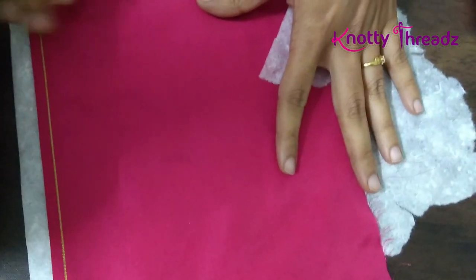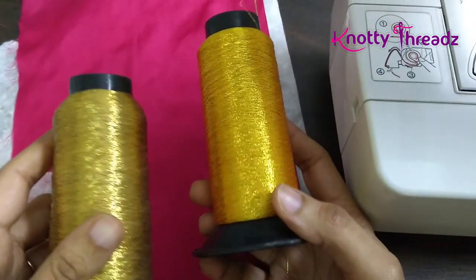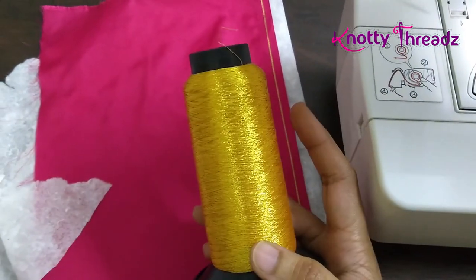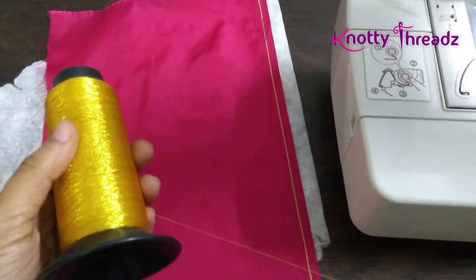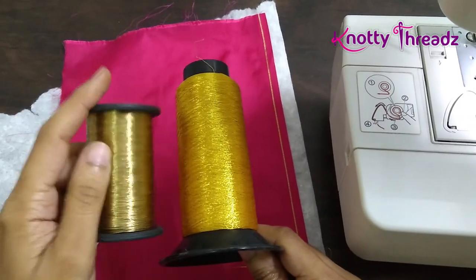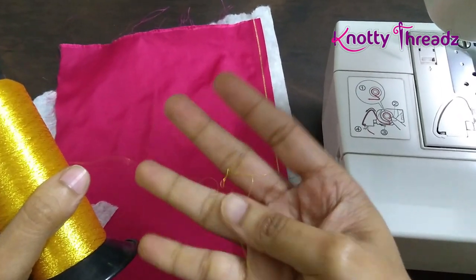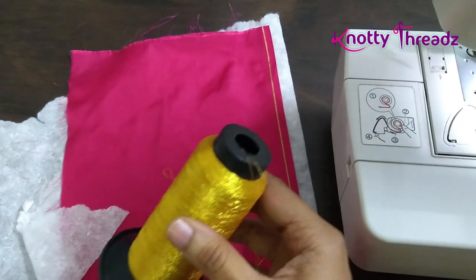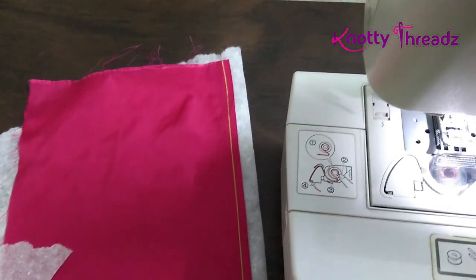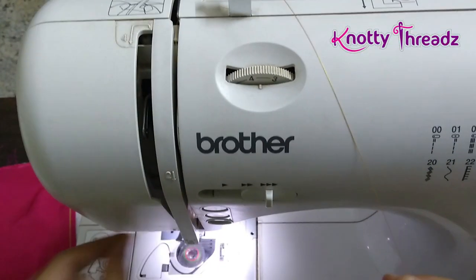I'm going to use zari — this is machine embroidery zari. It is completely different from the zari we use in rilli or magam work, which is used for handwork and is generally thicker; because of its thickness it doesn't work with the machine. If you are using zari, you will have to ask specifically for machine embroidery zari, and it is available in different colors.